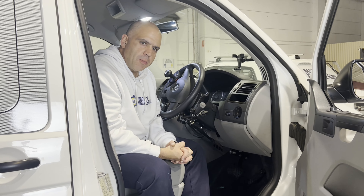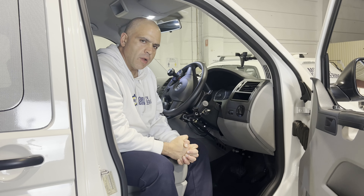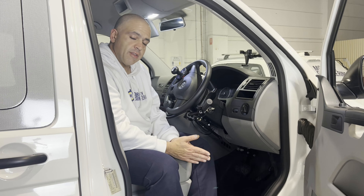Hi everybody, Ali Ekbarian here from Mobility Engineering. Excited to show you a new product today. This is the Kiwi RT12 Radial Hand Control. This product is made in Italy and is distributed in Australia by Mobility Engineering, and we think it's one of the best products out there on the market.